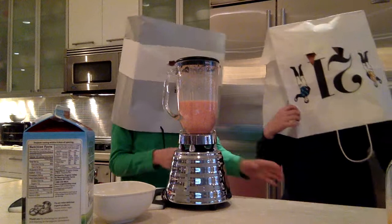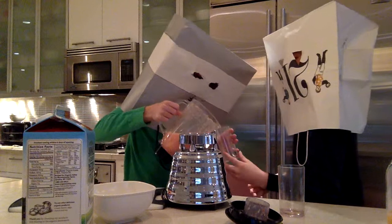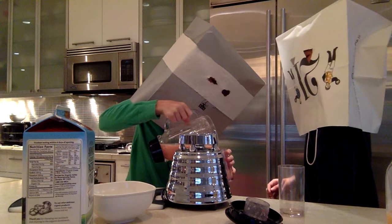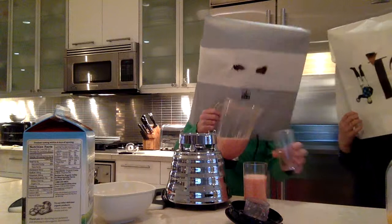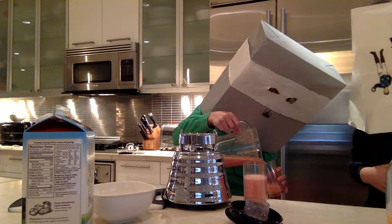It's ready to be poured. We have two cups, and we're going to take the cap off. Joey's going to start pouring. Yay! Now let's try it. Cheers!